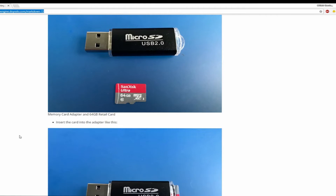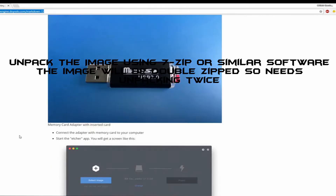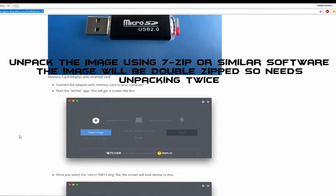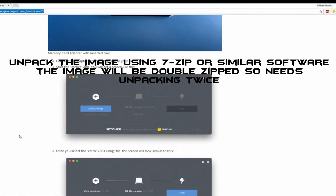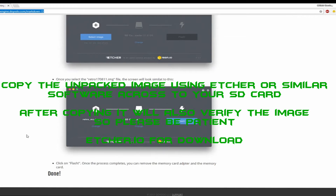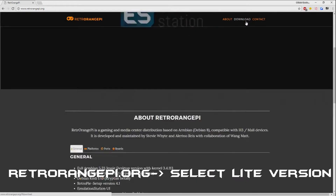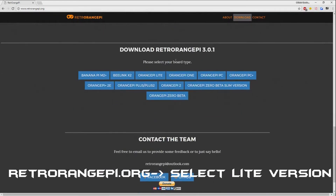Before you can flash your card you are going to have to unzip it. Use something like 7-zip which I found to be very good. Somebody did say WinZip will do it all in one because it's basically a zipped package in a zipped package, and apparently WinZip will unzip both at the same time but it's a lot slower. Then grab yourself the program shown on screen. The other option is to go to Retro Orange Pi, which is what the system is actually running, and download the Lite version of Orange Pi Lite.